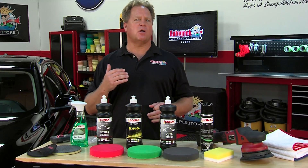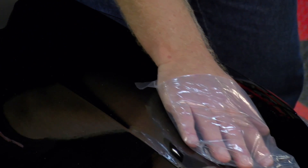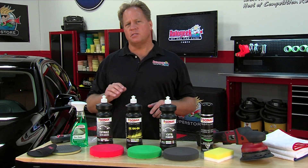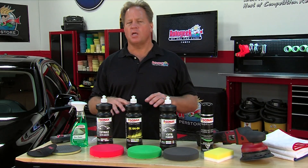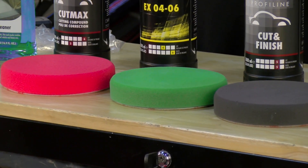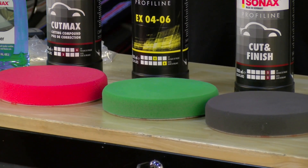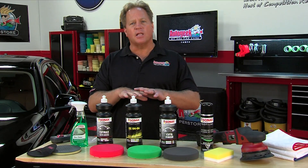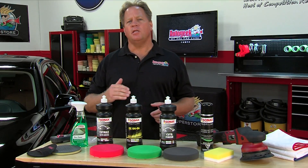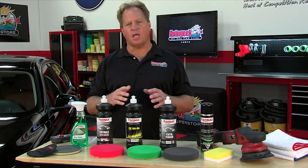Another way to inspect the paint is with what's called the baggy test. This thin film of plastic increases your sensitivity to feel contaminants that your bare hand cannot feel. If you feel little bumps on the paint, this is a sign you need to remove these before going on to the polishing process. When you're polishing with foam pads, if the contaminants have a strong bond to the paint, the foam merely glides over them — it actually won't remove them. So before doing any polishing work, you need to use a mechanical means of removing these contaminants.